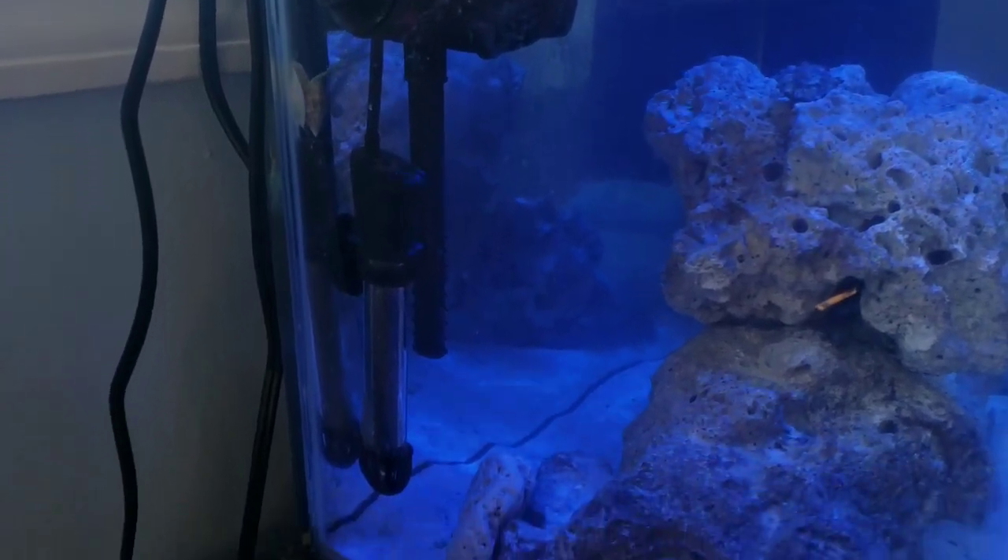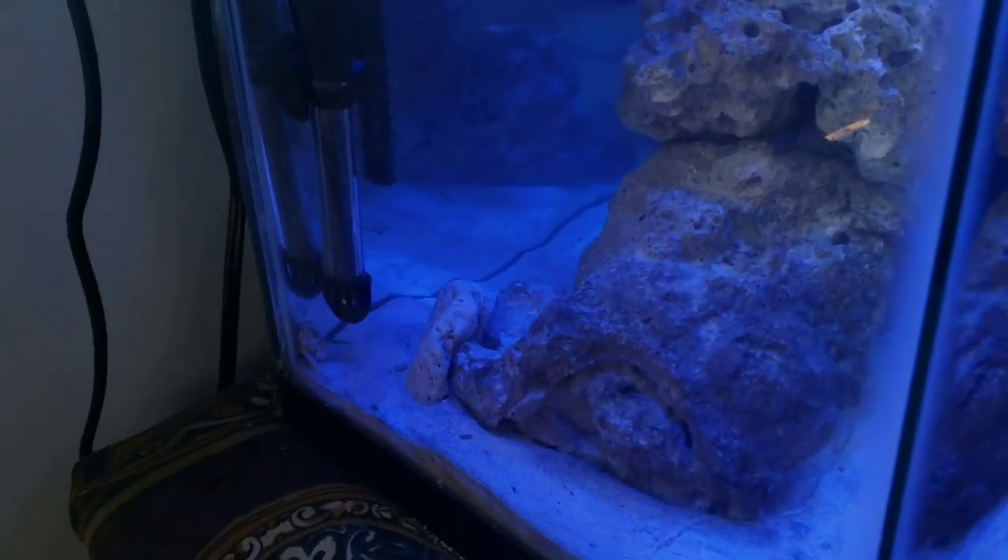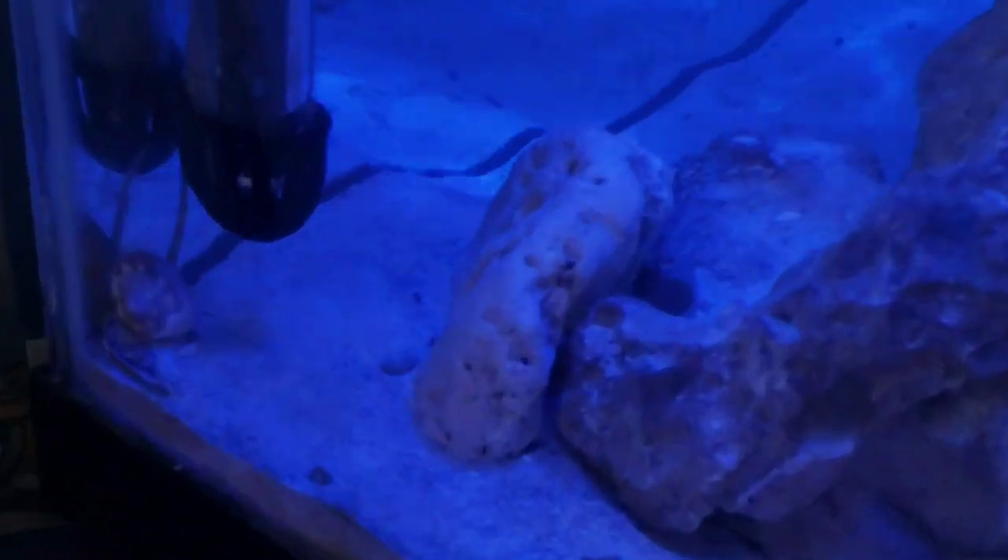Yep, he's gonna come back down. And then he uprights himself back up.